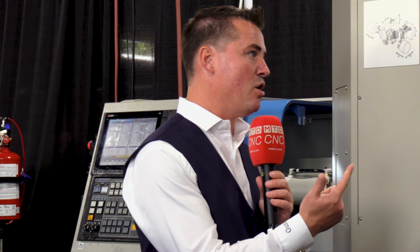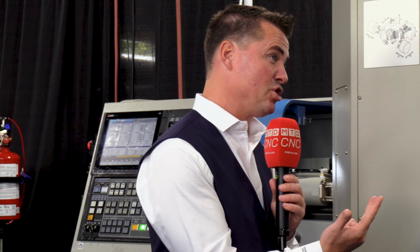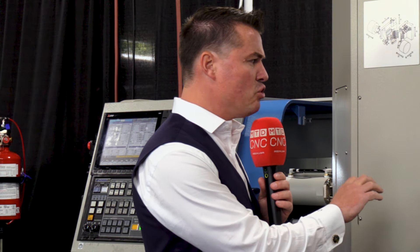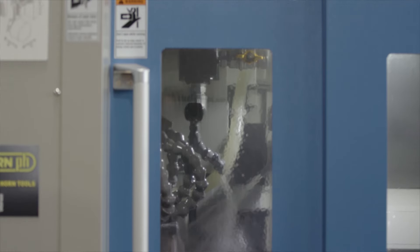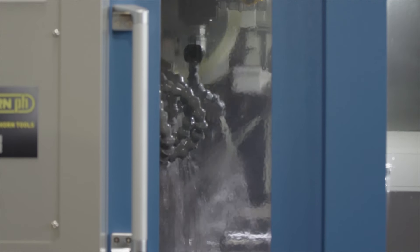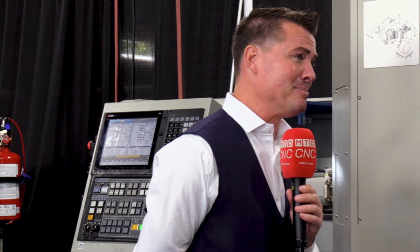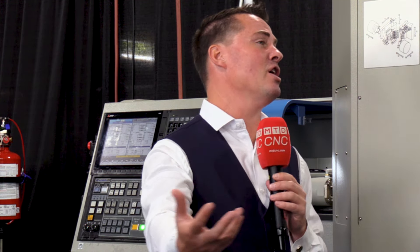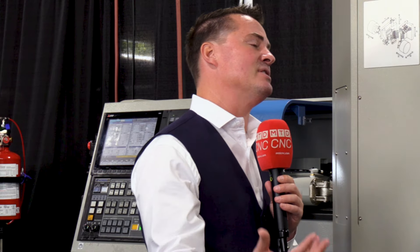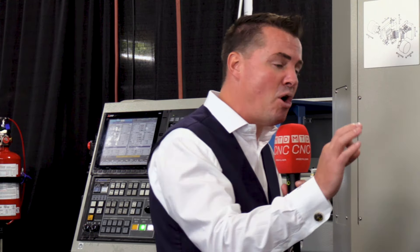Lower cycle time, more parts, being less expensive — you can probably win jobs and help with reshoring as well. Can you also do more complex parts with all of these tools on OP10 and OP20? Yes. You can do more complex parts to avoid secondary operations. And one of my biggest pet peeves, if I'm being honest, is having to take what I thought to be a finished part — not finished — and put it on another machine. I've either made mistakes in the setup or I've lost money in downtime.